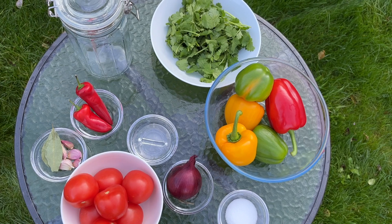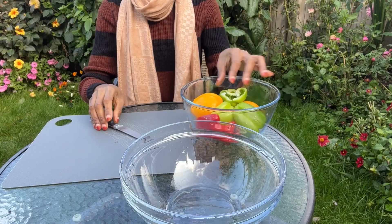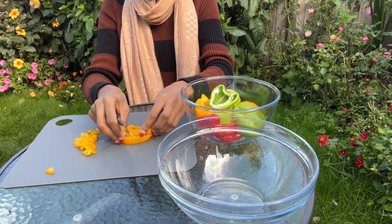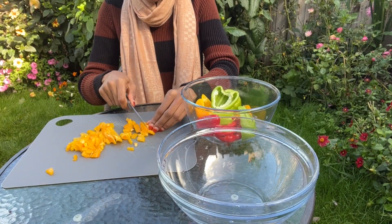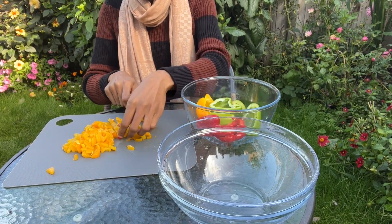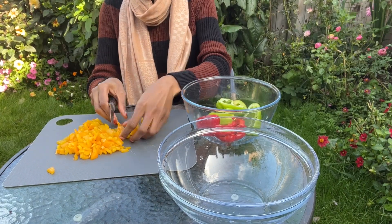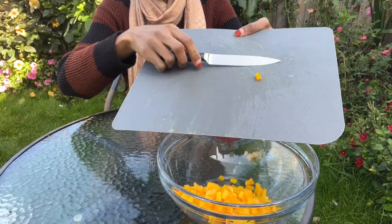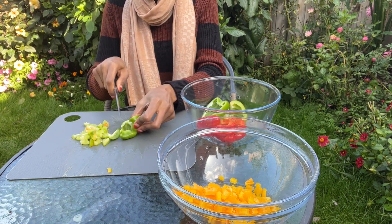Here is an overview of all the ingredients. To begin, I washed the bell peppers and removed the seeds. I'm going to start with the yellow pepper — I'm going to chop them into small cubes and transfer those into a bowl, then move on to the green pepper, then the red bell peppers. I'm using one of each: one green, one red, and one yellow pepper.